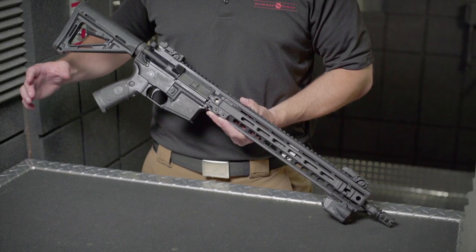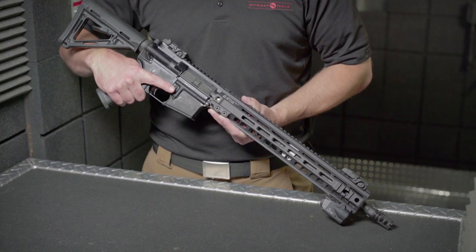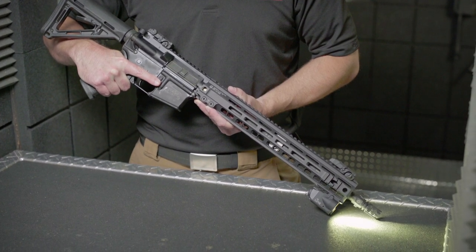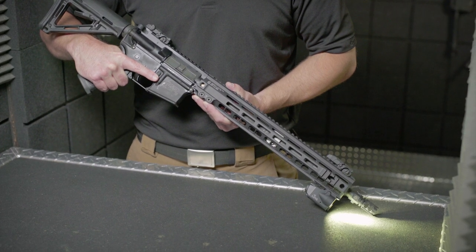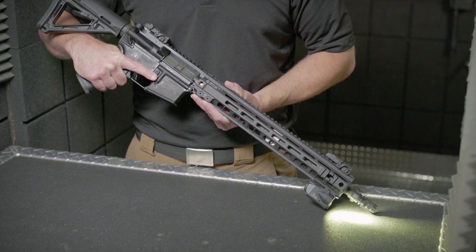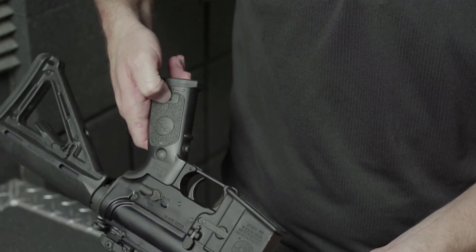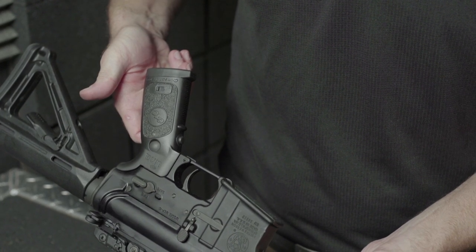Link features Crimson Trace's instinctive activation. What does this mean? It means that when the firearm is held in a natural firing grip, the unit is activated — no reaching to the handguard to power your illumination and targeting devices. This is accomplished by a front activation button on the Link replacement grip. To activate the unit, simply hold the grip in a natural firing position. This is referred to as instinctive activation, and it has long separated Crimson Trace products from the competition. To deactivate illumination, simply release pressure on the activation button. If you'd like to completely power down the wireless connectivity, you may use the master on-off switch on the grip to turn it off.